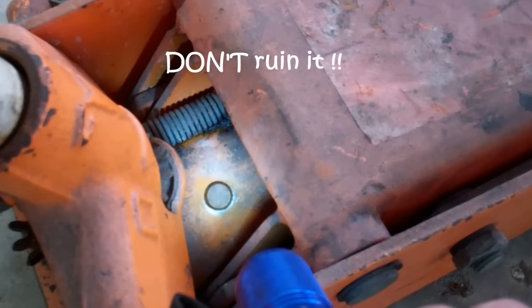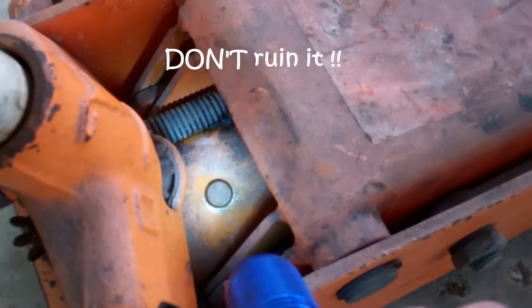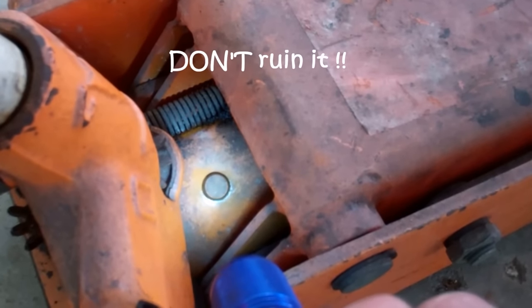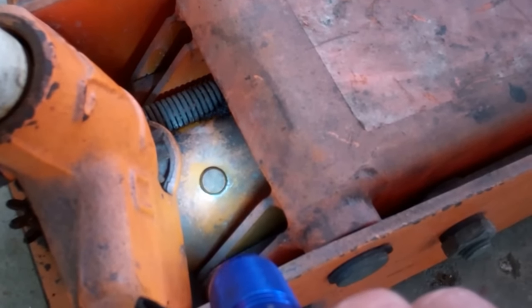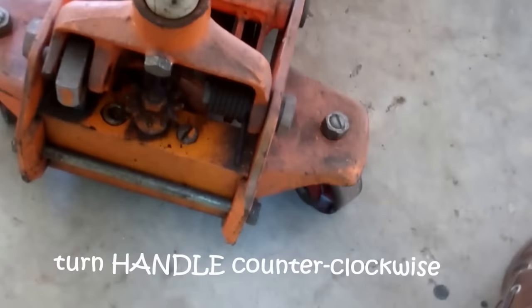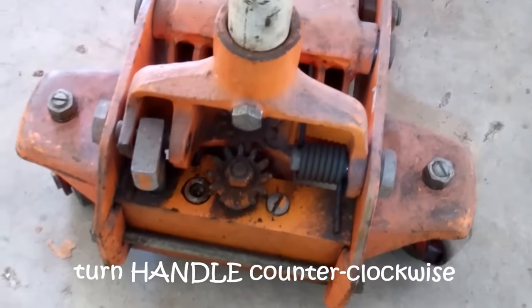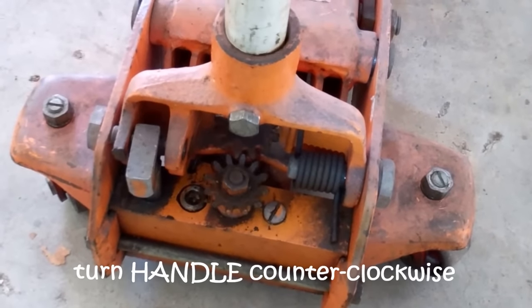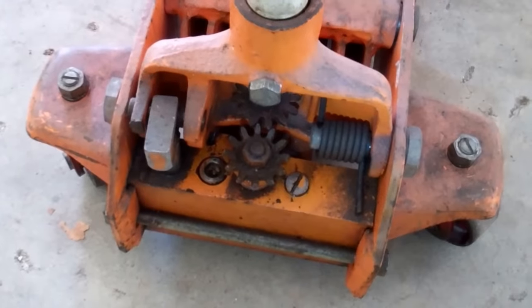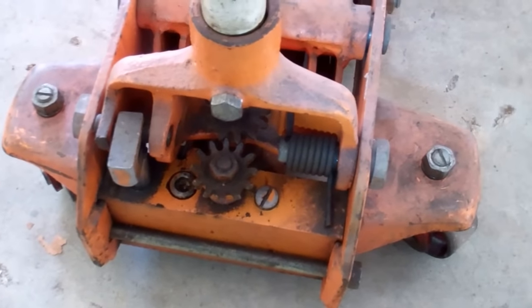Get yourself a small screwdriver. Pull that out of there — don't tear it, don't rip it up, you're going to need it again. Come back over here and turn the valve open, which is counterclockwise. It'll make this turn clockwise, but you're going to spin the handle counterclockwise.